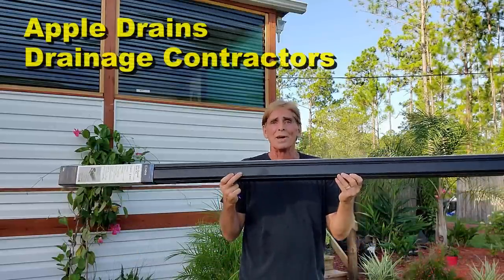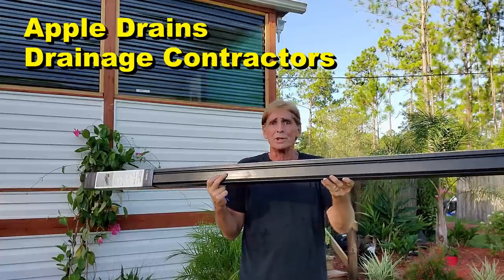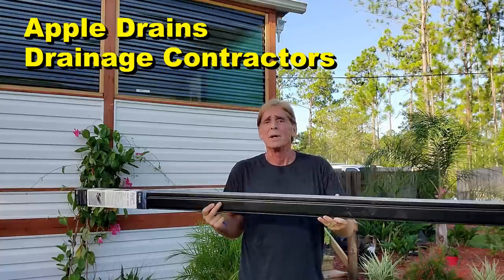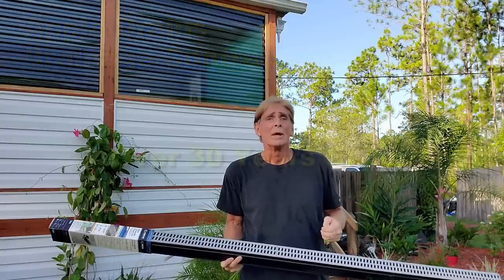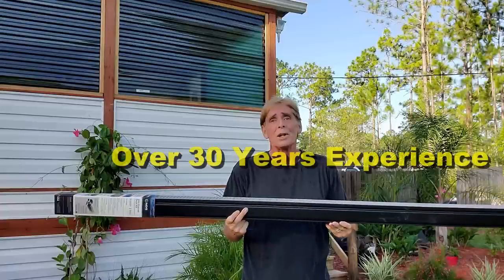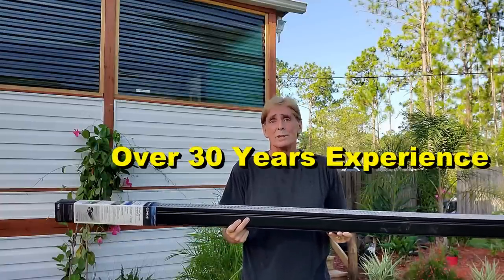Today let's take a look at channel drain. There's all kinds of channel drain. We're going to show you this newer channel drain — this is a two-inch channel drain. We've got micro channel drain, we've got five-inch NDS channel drain. We're going to show you how to clean it, and also how to install it, and some of the best practices of where to install it and where not to install it.